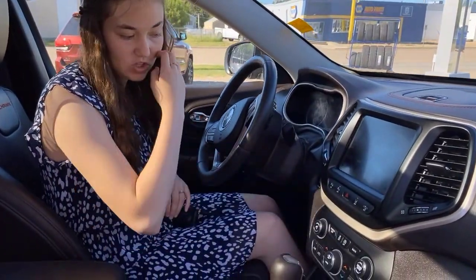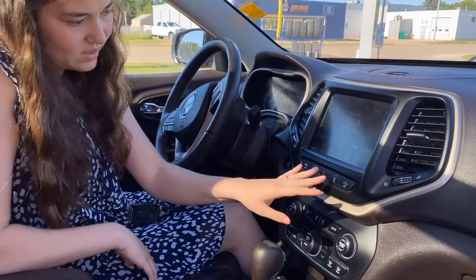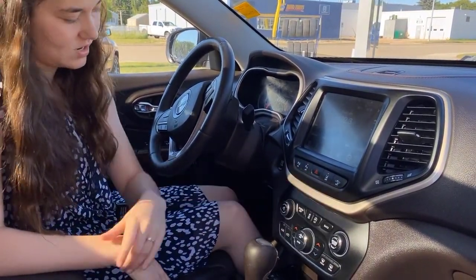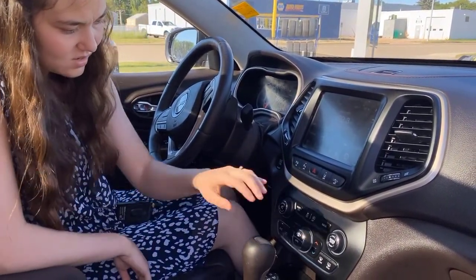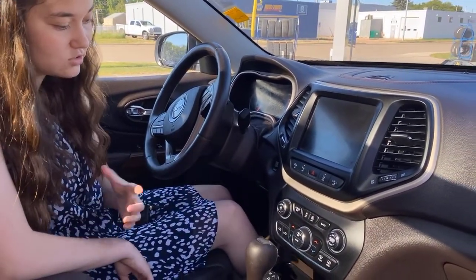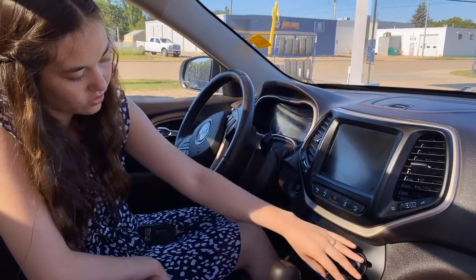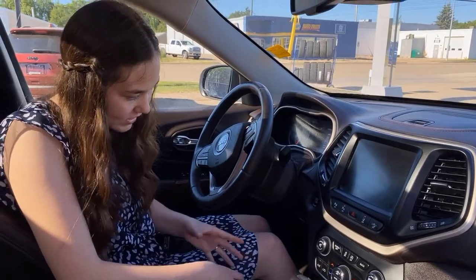Coming down just a little bit lower, you can turn on and off those rear park sensors if they're bothering you. And this is your lane keep assist, as well as your adaptive cruise. If you don't want to use your screen, you can just turn it off — handy at night so it's not shining bright back in your face. And then you do still have all of your climate controls down here as well, if you're not wanting to use that screen.